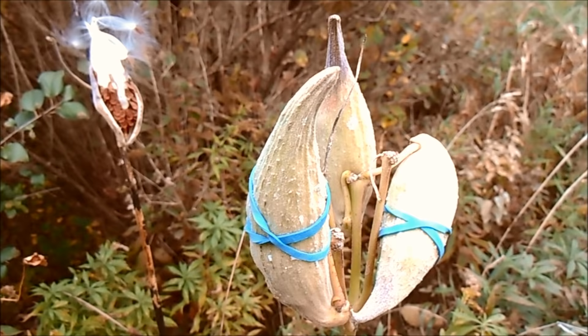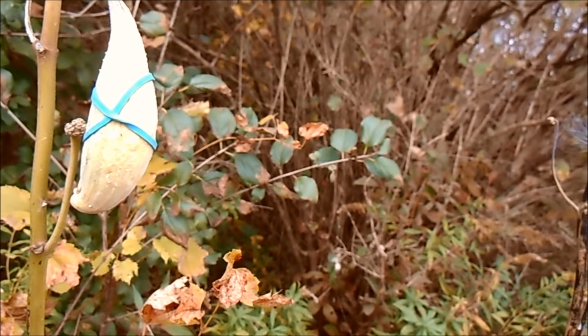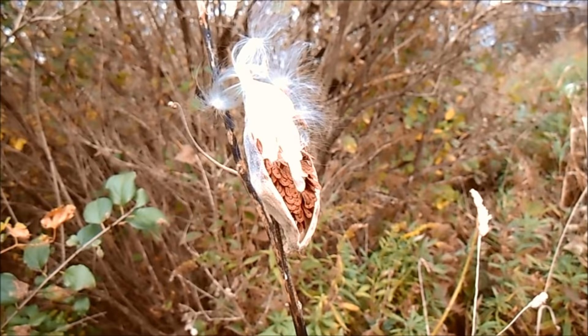The seeds must mature inside those pods while the pod is still attached to the plant, so you can't just pick the pods as soon as you see them. Instead, by rubber banding them, you make sure you don't miss the day when they finally are mature—because once they're mature, the pods open up and the wind disperses them. These pods already are mature, but I rubber banded them just to show you what it looks like. Now I'm going to collect them, take them home, and show you how to collect the seeds in a much easier way without dealing with all that fluff. After a couple of weeks, here are the six pods I had rubber banded.